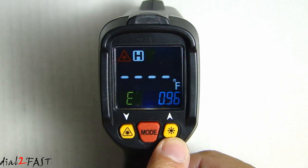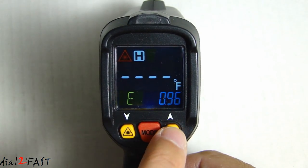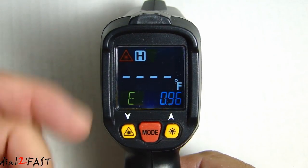Next to the mode button, this is the backlighting button. If you want to turn off the backlight to the LCD, press this button — now the backlight is off. Press it again and the backlight turns back on.